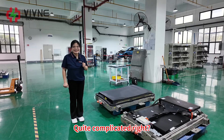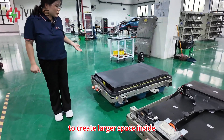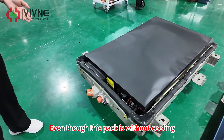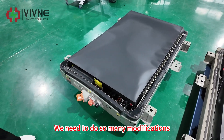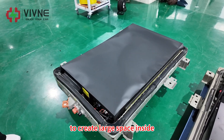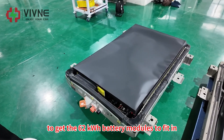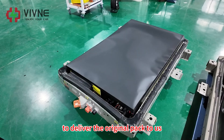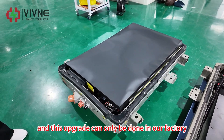Quite complicated, right? We had even removed the service plug to create larger space inside. Even though this pack is without cooling, the inside space is still very limited. We need to do so many modifications to create large space inside to get the 62 kWh battery modules to fit in. That's also why we require the customer to deliver the original pack to us — this upgrade can only be done in our facility.